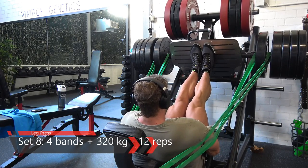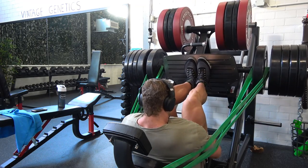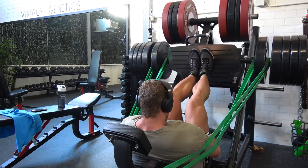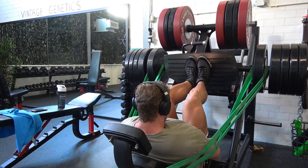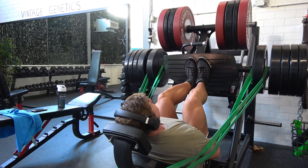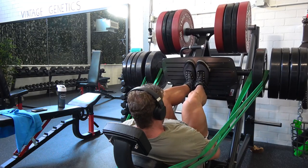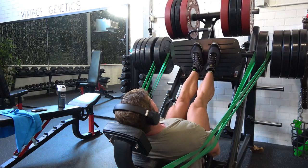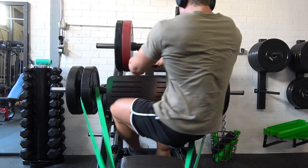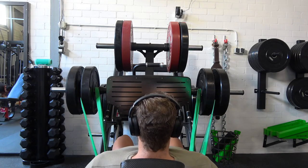On the leg press and any leg exercise, you want to go at least 90 degrees. If you go a lot deeper, you may impair your lower back because the lower you go, the more your butt lifts off the bench. Go as deep as you possibly can without lifting your butt. You'll feel your hamstrings, glutes, and especially your quads working, which makes this an amazing exercise compared to a regular leg press without bands.